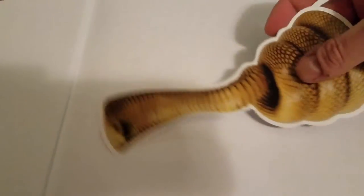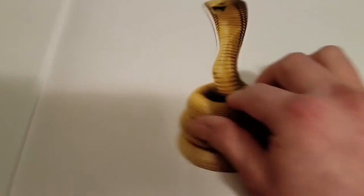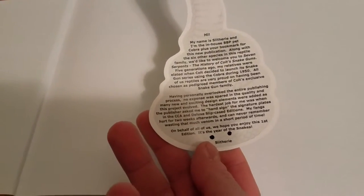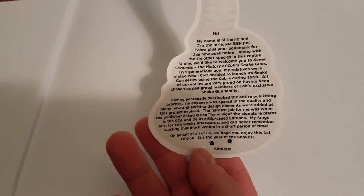First thing you'll notice when you open it up, you get this pretty cool bookmark and it has an entire little story on the back — pretty cool. Set that to the side. The pages on this are what you would expect of Colt quality — really good, high quality paper.